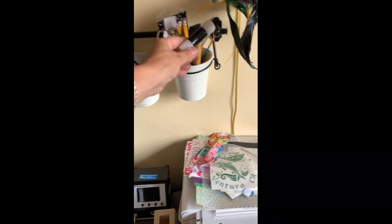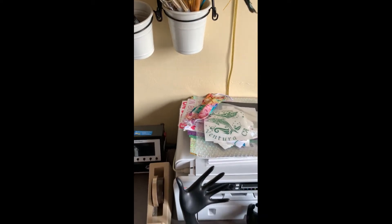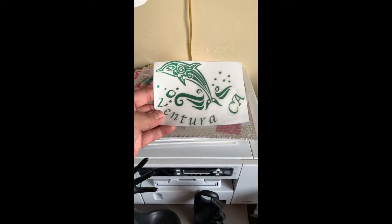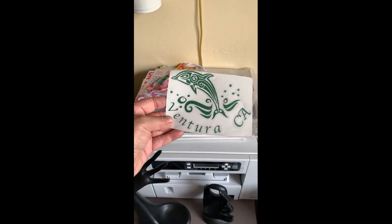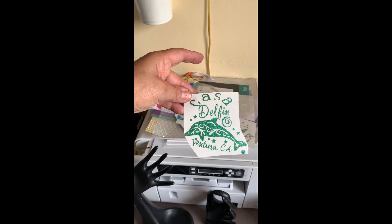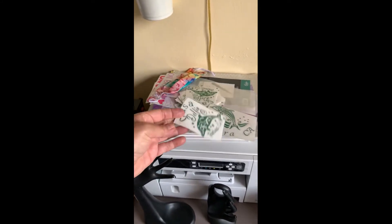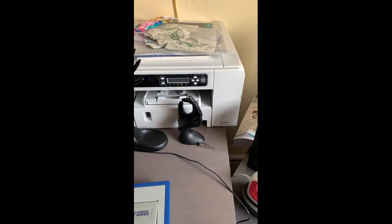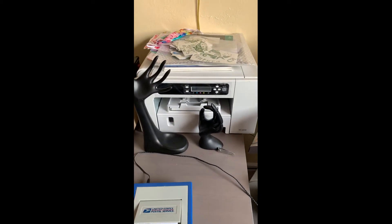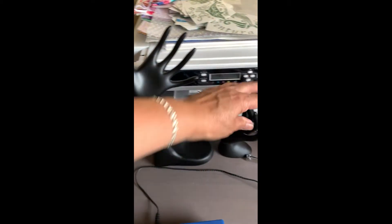I have tools to engrave letters into metal, and all my brushes — I've been making these and selling them in Ventura. I've also been doing them for a vacation rental home. This is my Sagrás 400 that I really love, and these are little tools I use when I make jewelry.